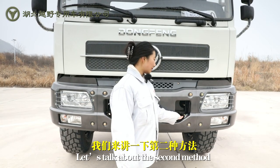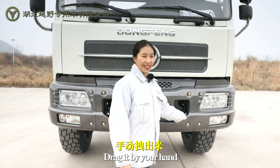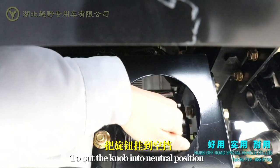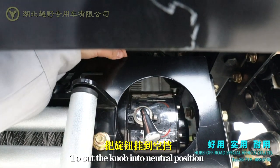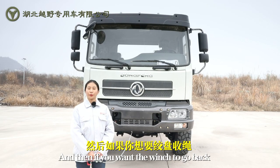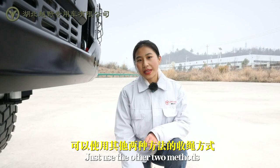Let's talk about the second method: drag it by your hand. Pull the knob into the neutral position and you can drag the winch by your hand. And then, if we want the winch to go back, just use the other two methods.